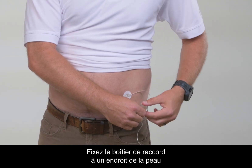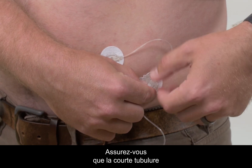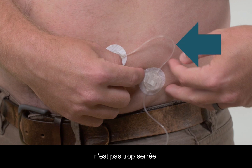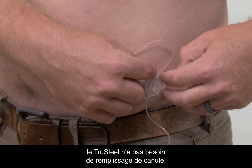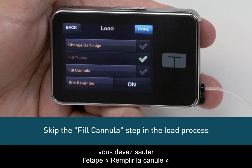Next, remove the paper backing from the coupling housing. Attach the coupling housing to a location on your skin that will allow for easy disconnection. Ensure that the short tail of tubing between the needle and coupling housing is not too tight. Because it doesn't use a separate introducer needle, the True Steel does not require a cannula fill.